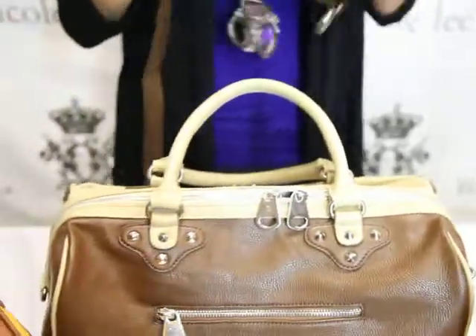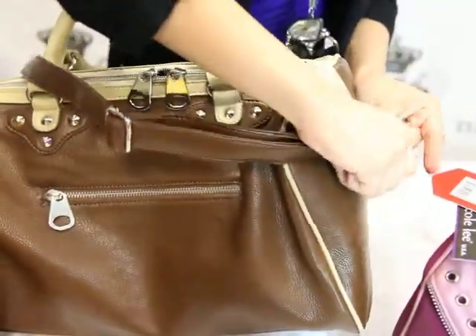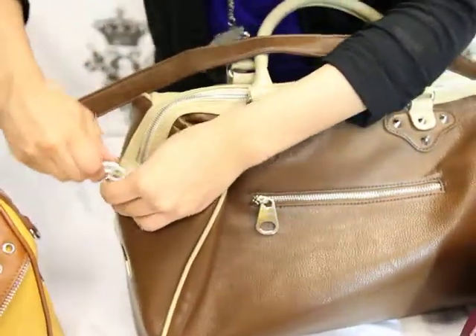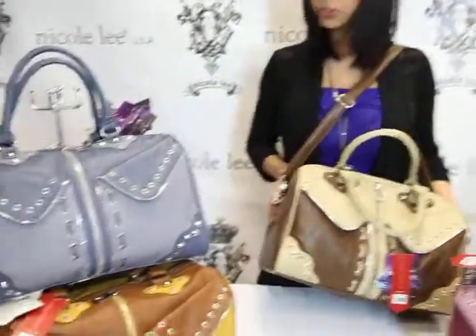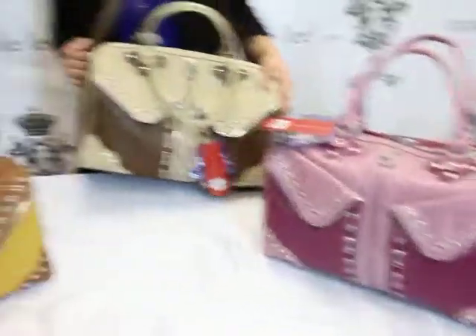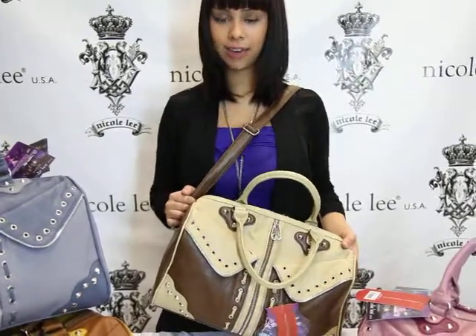This strap goes from small to large. You just fix it right here and connect it from one end to the other, so you can carry it over your shoulder rather than carrying it with the straps. Go ahead and order it in brown, mustard, grey, or wine. Don't forget the name: P1071, or Karla Peeled Center Zipper Satchel, available at NicoleOnline.com.